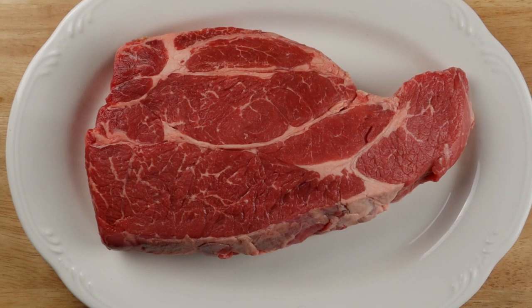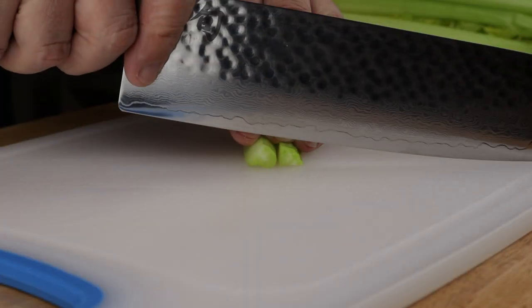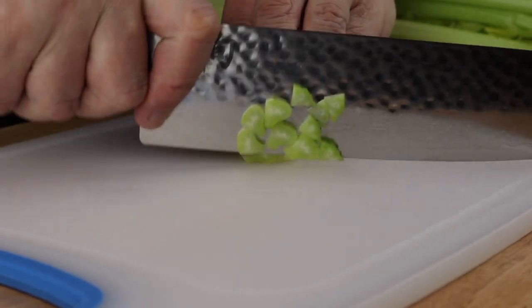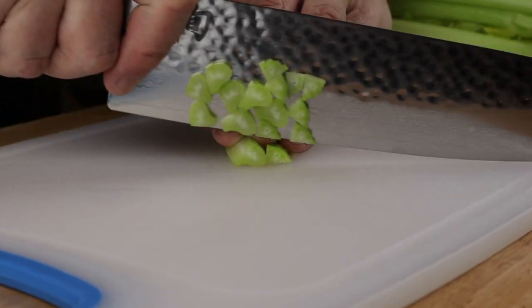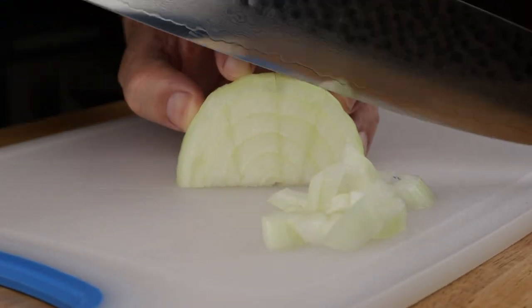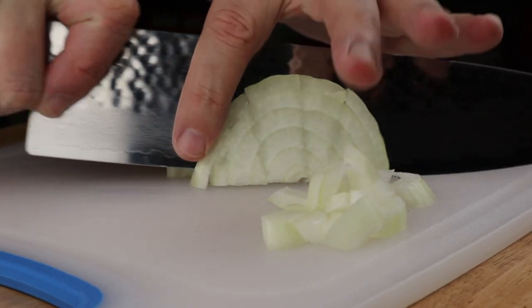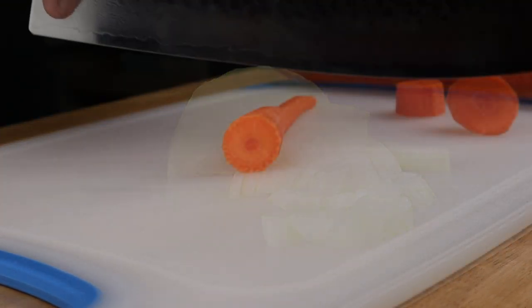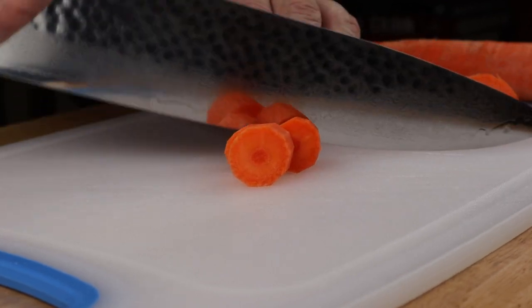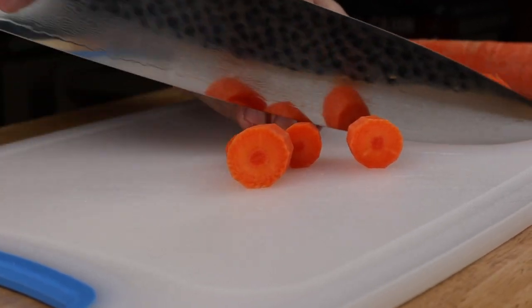Let's prep the vegetables. Dice up two ribs of celery — celery is great for working on your knife skills because it comes out in straight lines and it's easy to handle. Dice up one medium onion. Peel some carrots — I'll link to the full recipe down below — and cut them into larger bite-sized pieces. I love carrots, I can't get enough of them.